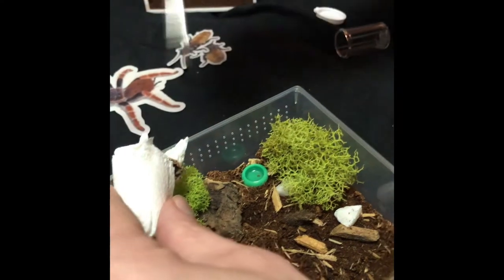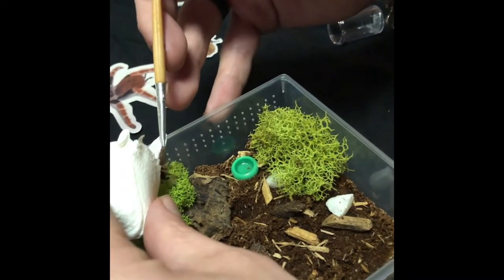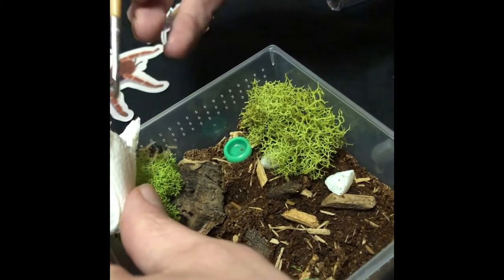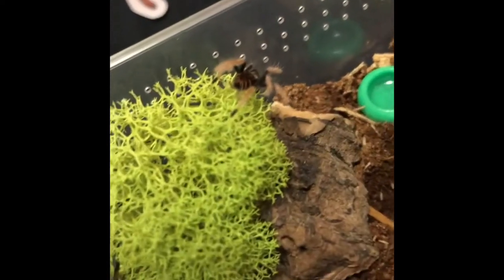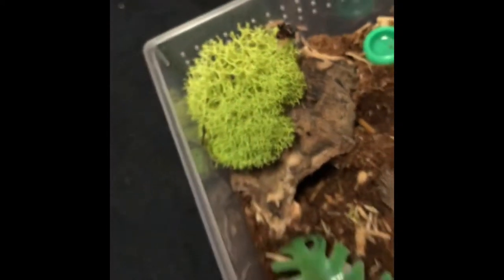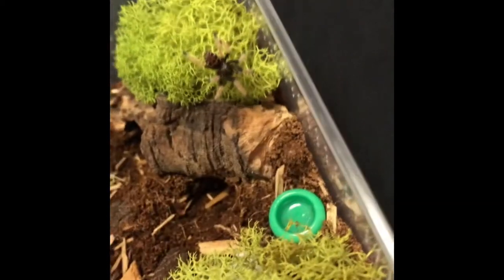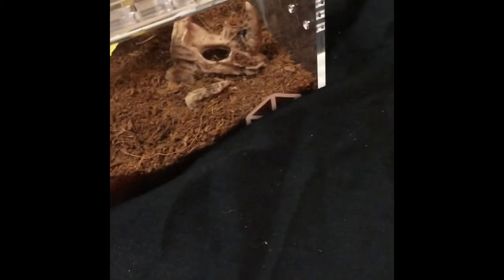He's quite bonkers. I kept this one and gave my wife the calm, chill one. And there we go. Hopefully she is... Actually, I have a mature female already, so maybe I should hope this one would be a male. Look at that — gorgeous. I don't know where my wife's is. It's already disappeared.